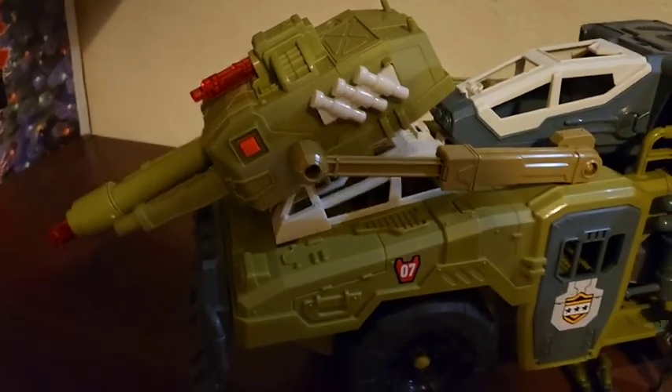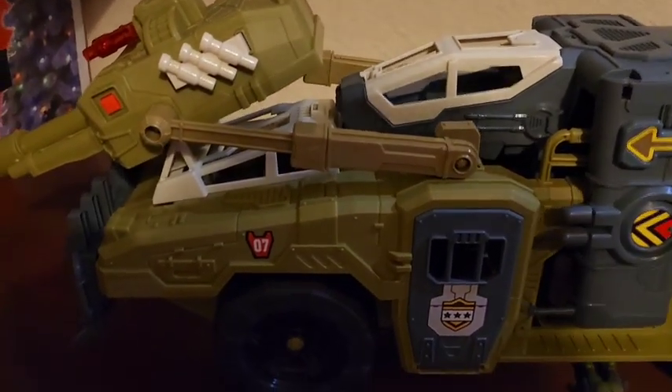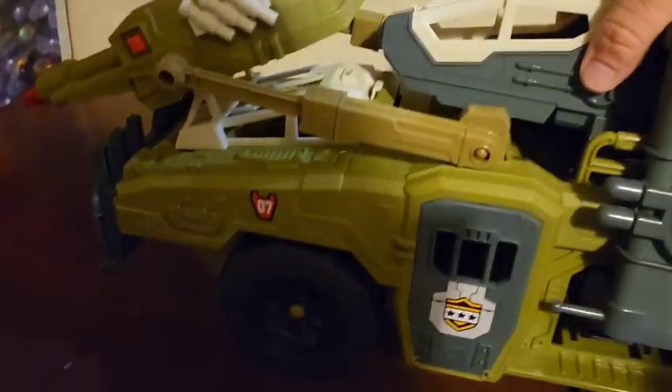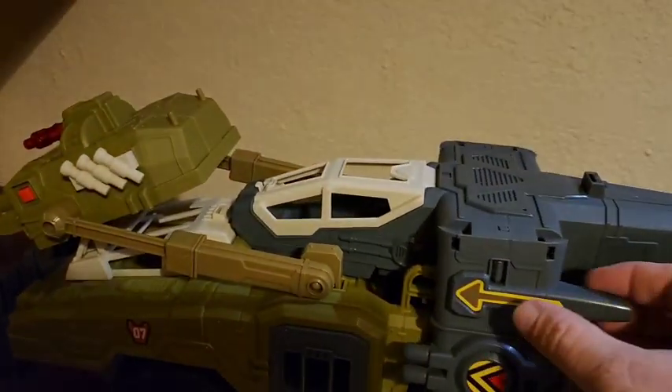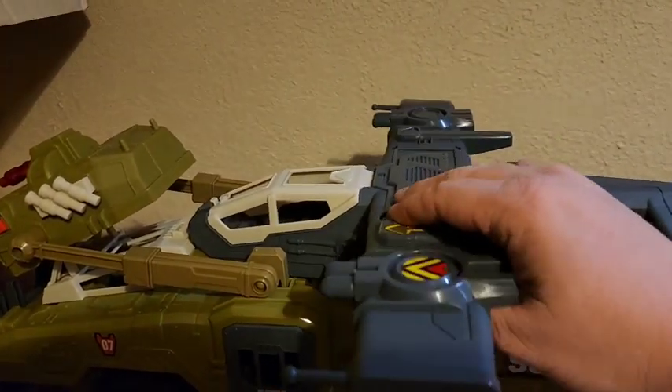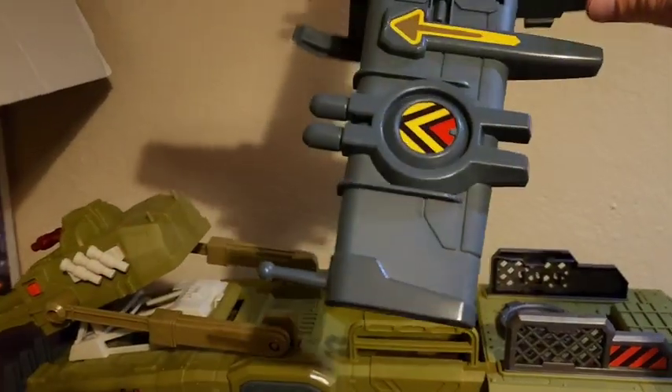It's interesting that the gun actually has a place where it pivots forward even more, which does make it easier to get the plane out from the rest of the vehicle — I don't see any other benefit to that. Structurally it seems like it might break over time because those are pretty thin rods of plastic, and any hard play might destroy it.